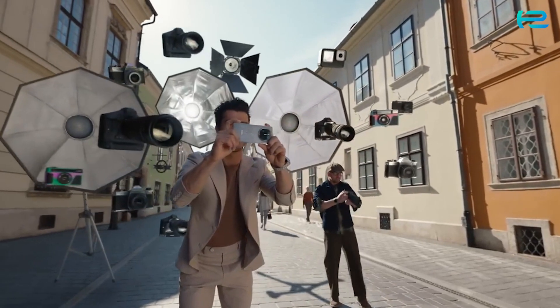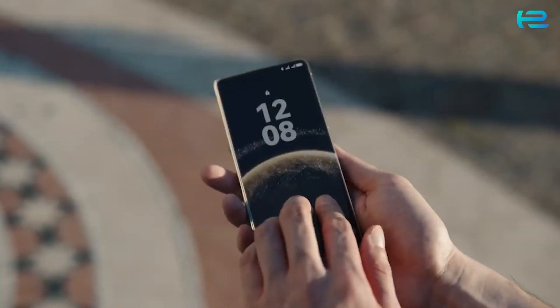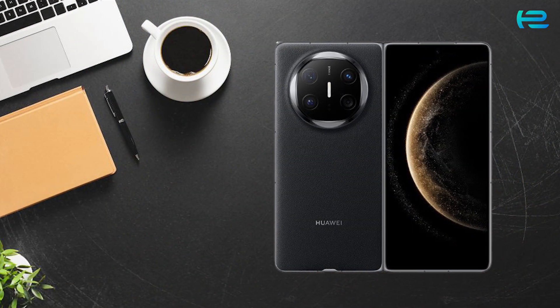Welcome back to TechEye Reviews. Today, we have something truly groundbreaking: the latest Huawei foldable phone, the Huawei Mate X6. A futuristic design, powerful performance, and next-level features. Let's dive into everything you need to know.